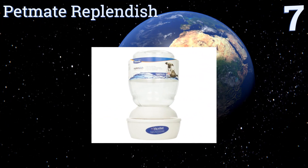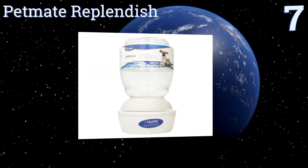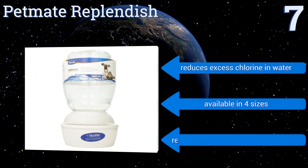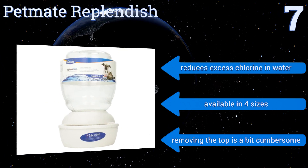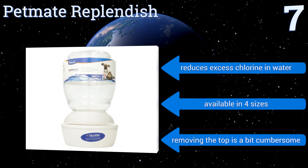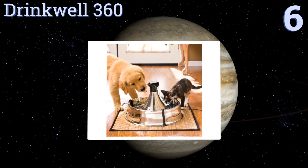At number seven, ideal for those occasions requiring extended time away from home and your furry friend, the Pet Mate Replenish delivers a continuous flow of water from its one-gallon container. Its base has Microban antimicrobial protection, which prevents the growth of harmful bacteria. It reduces excess chlorine in water and is available in four sizes, but removing the top is a bit cumbersome.